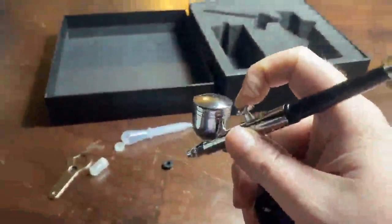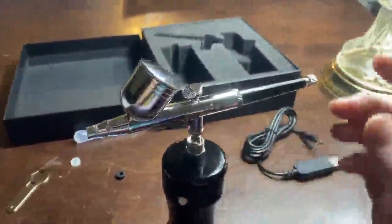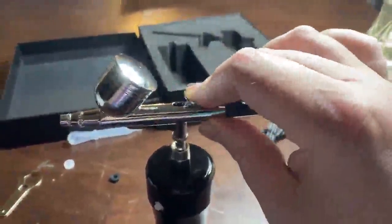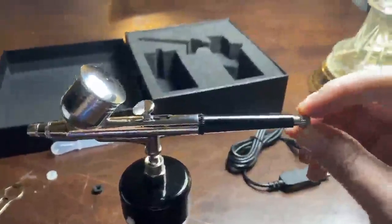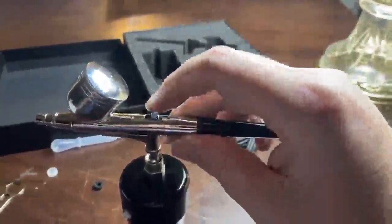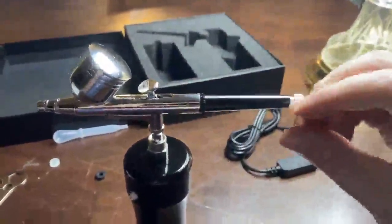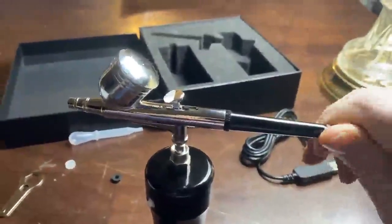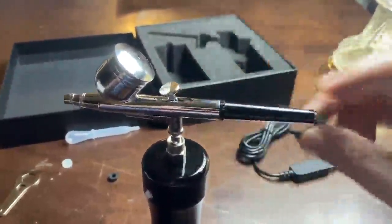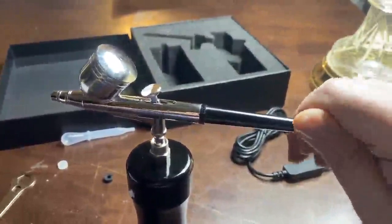Then you just trigger it on and that's all there is to it. This little knob at the end controls your flow. All you have to do is screw it in and it will limit your flow — you can see how it only goes back so far.